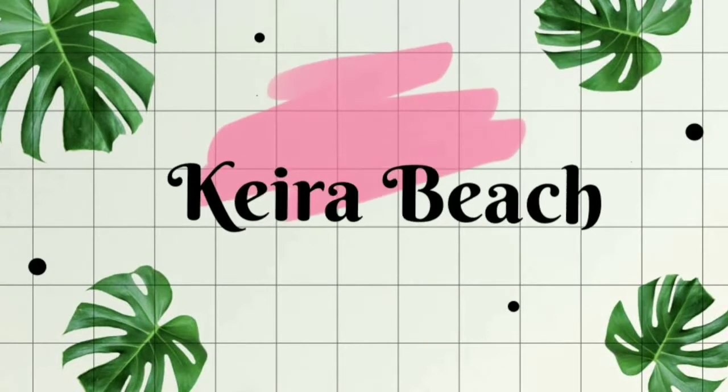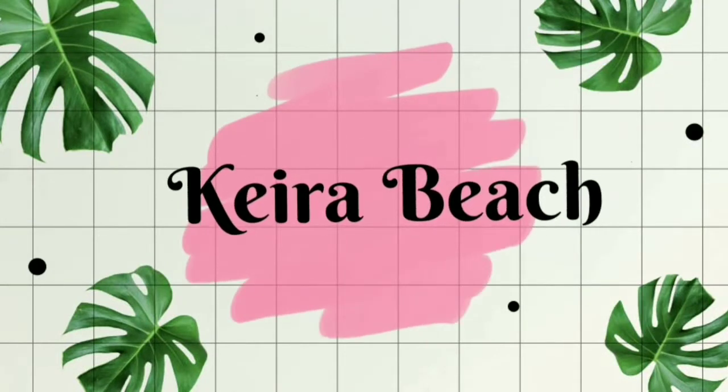Alright, the moment of truth. Hey guys, welcome back to my YouTube channel. It's Kira and today I'm going to be making a chocolate mug cake.